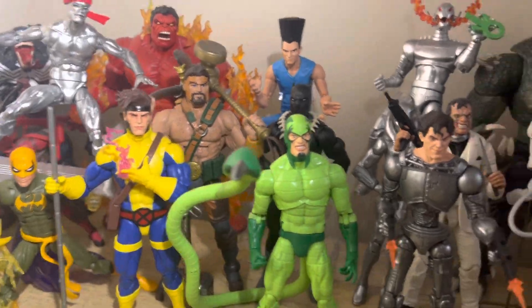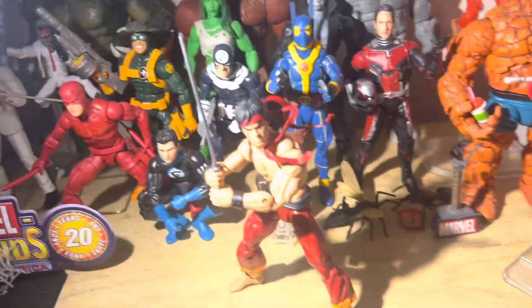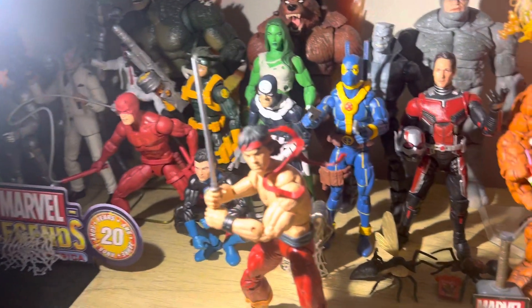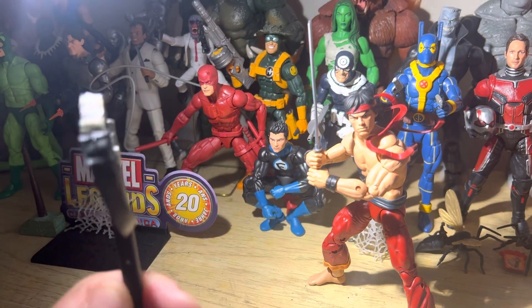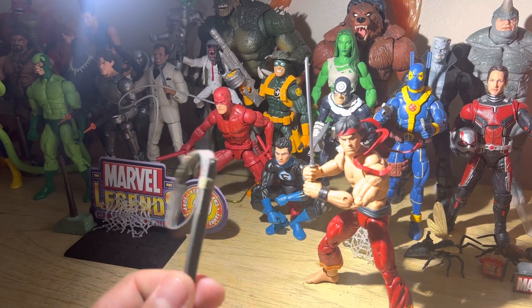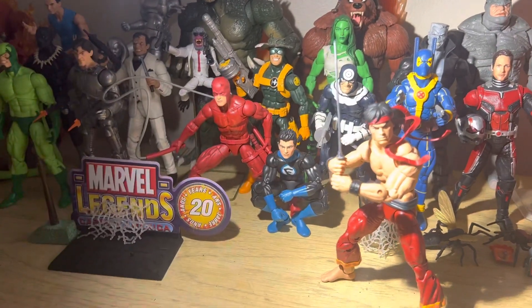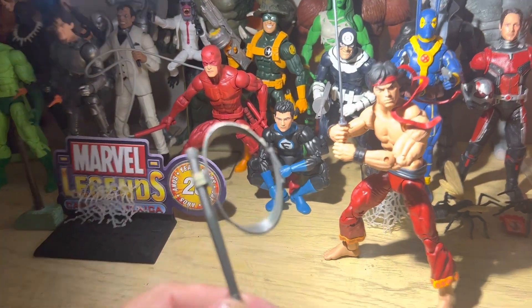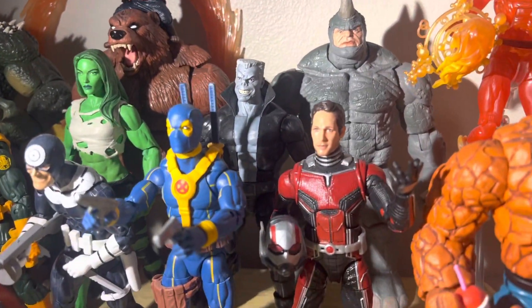I picked up the Shang-Chi sword — straight up this is the cheapest Marvel Legends accessory I've ever bought in 10 years of collecting. It was three dollars on eBay, taxes and everything — a dollar plus two dollars shipping. Even the shipping was a little expensive because he didn't put it in a regular letter envelope; it didn't need a padded envelope, it's not that serious.